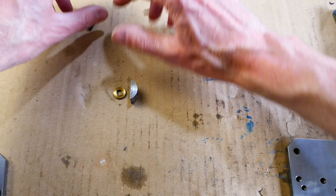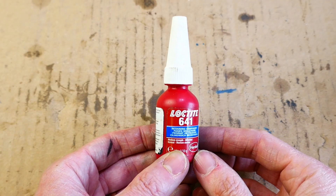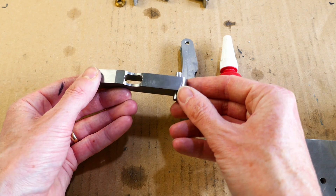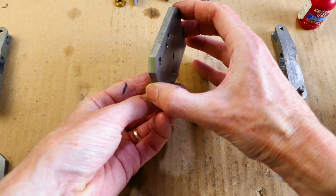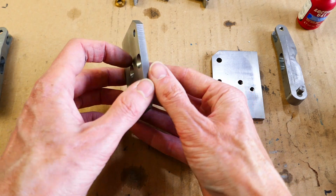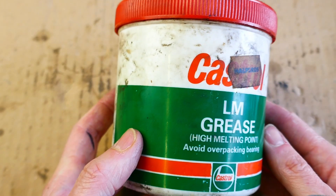Here are the completed parts ready for assembly. I assembled the pivot pins with Loctite retaining compound. This is the plate that holds all the parts together, and this is the opposite plate. The two arms pivot on the plate. I use some standard grease for assembly.